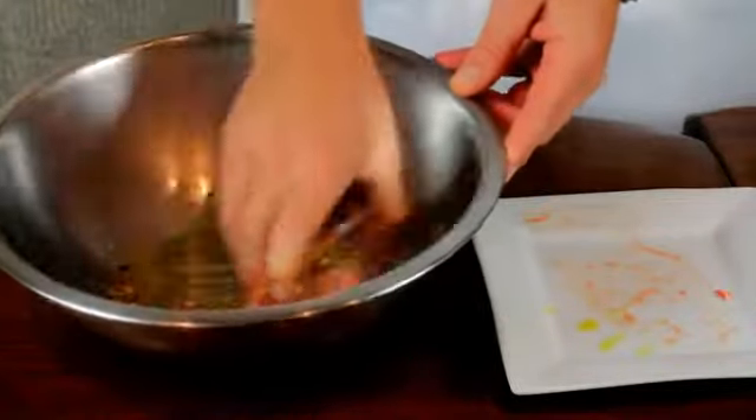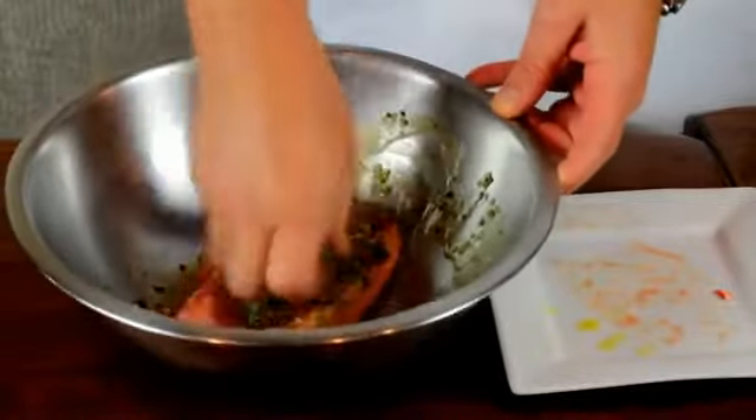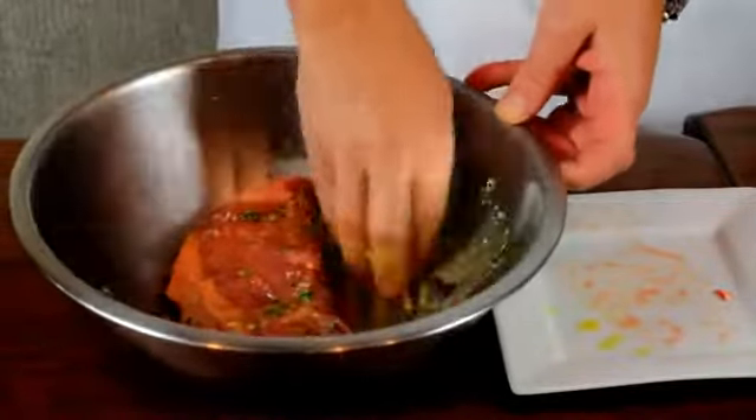And coat it nice and well on both sides, tossing around, kind of press it into it. So that way all those flavors get absorbed by the steak.